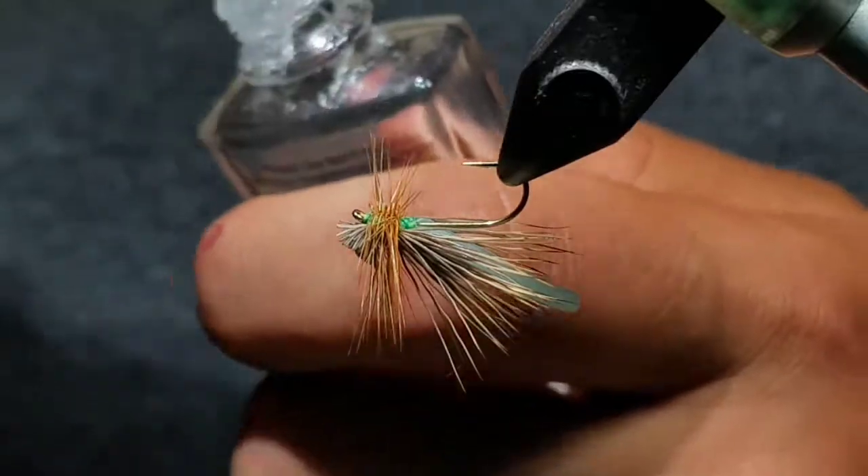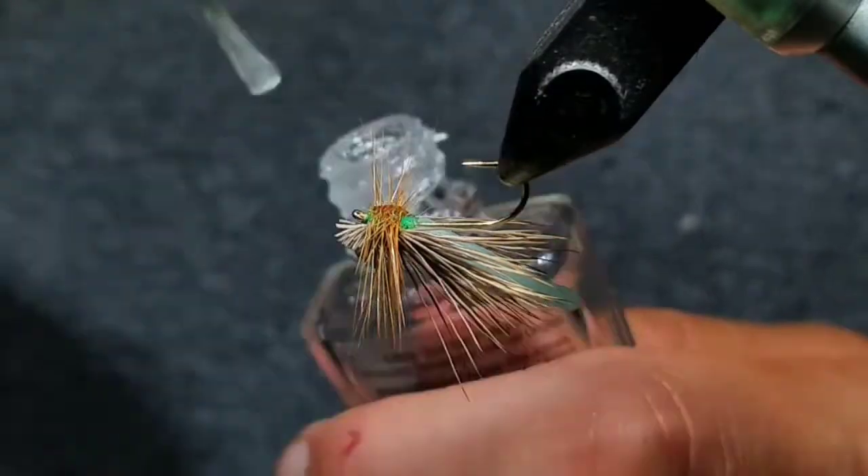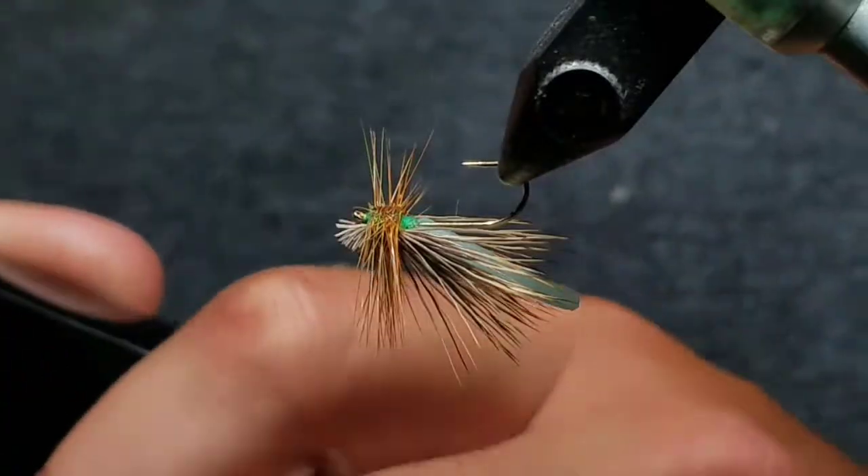Apply some drops of nail hardener or head cement to the under wraps for durability. And that's it — that's the fly.